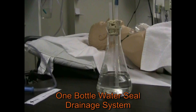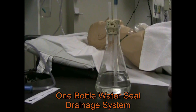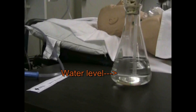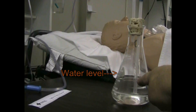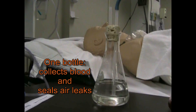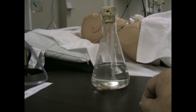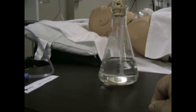A one bottle system works great if all you have is a pneumothorax and you're trying to remove just air. However, if blood starts trickling down it's going to change the level of the water here and cause the bottle to fill up as blood starts dripping back in, and that's going to make it more and more difficult to get rid of the air that's in the chest.